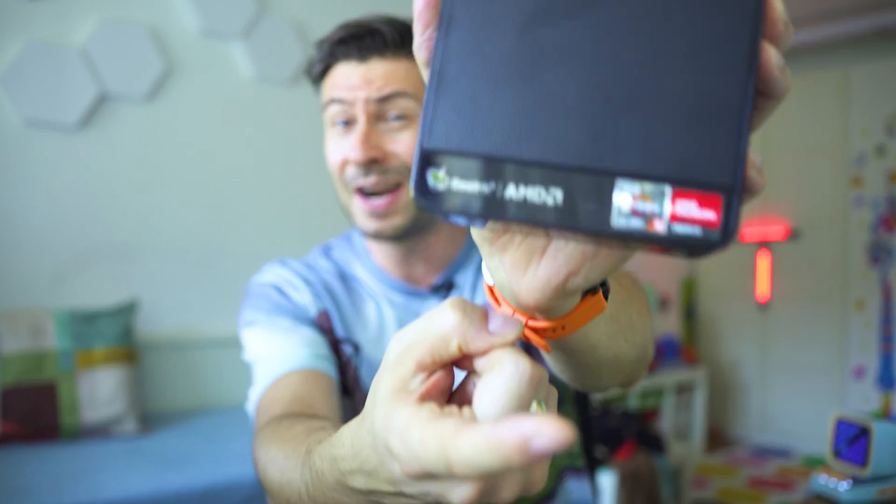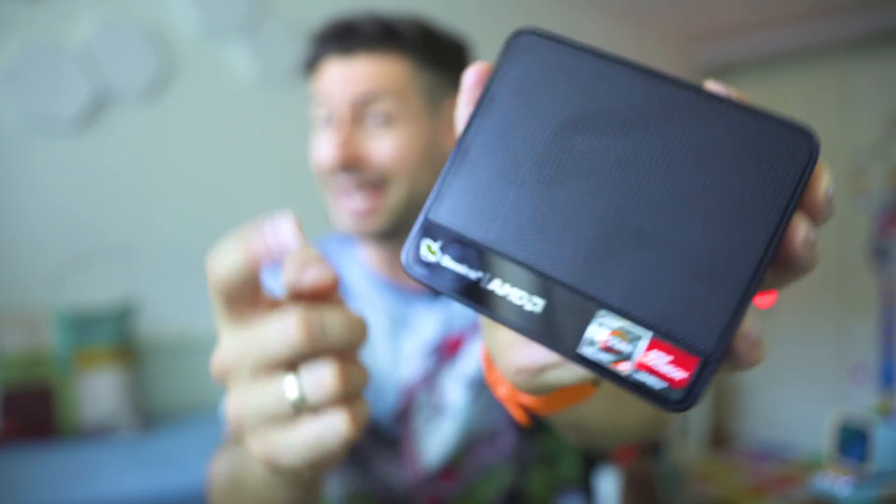In this video we're going to make a thorough inspection in order to find out everything positive but also everything negative and help you to make the right buying decision, or just to satisfy the hunger of getting to know something new. B-Link are no strangers to the world of mini computers — they have successfully created a lot of Android-based, Linux-based and Windows 11 Pro-based mini computers. So let's inspect.